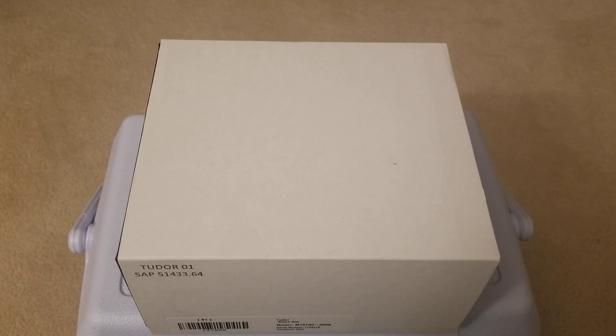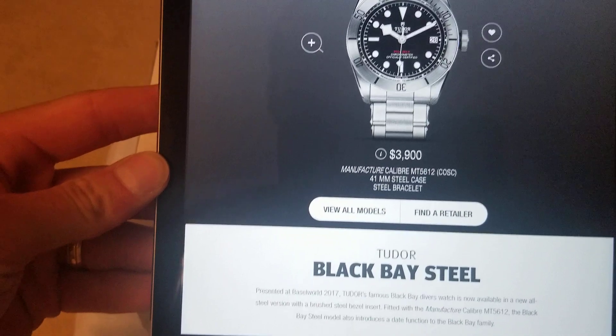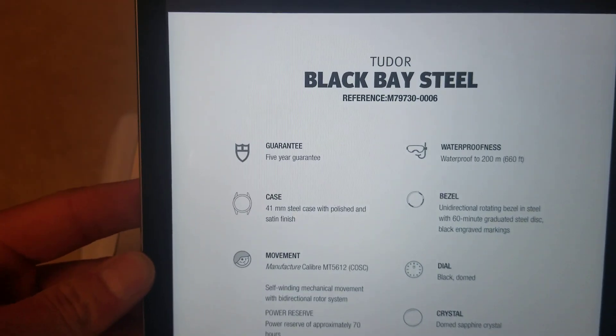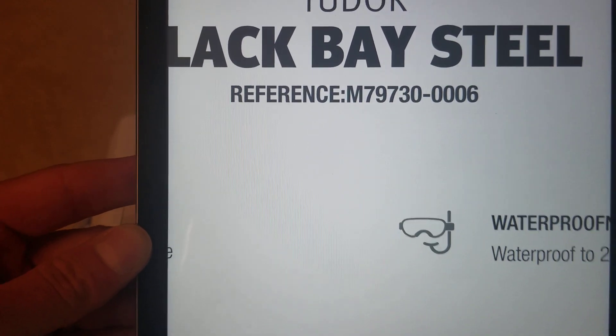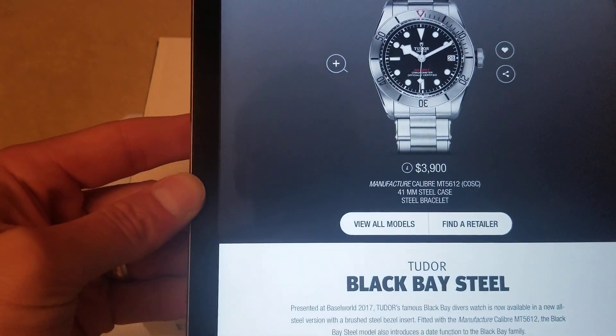Hey guys, welcome to yet another episode on the channel. Today we're going to be doing a very cool unboxing and a little bit of a review of the Tudor Black Bay Steel, reference number M79730-0006 — the 41mm in all steel.